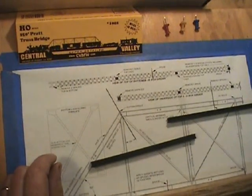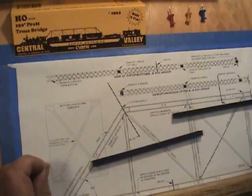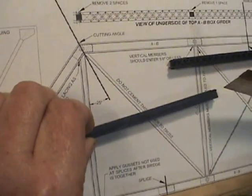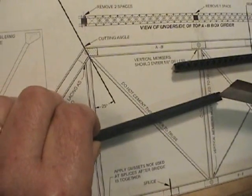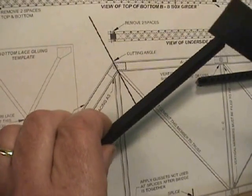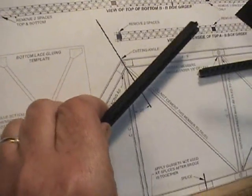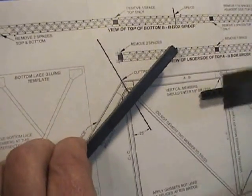Using the diagram included with your Central Valley 1902 truss bridge kit, we're going to start with the A-B girders, with the A side — the solid side — facing toward the outside of the bridge, and the B side — the lace side — facing toward the inside of the bridge.